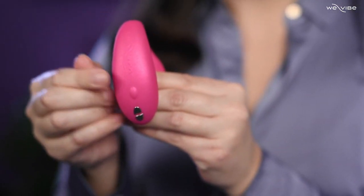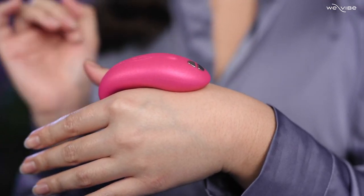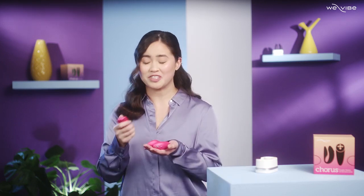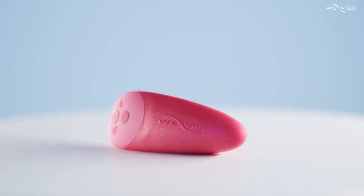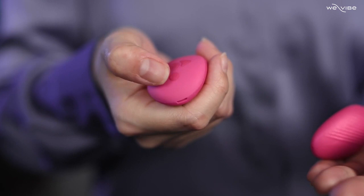Now switch the toy on using the control button on the external arm and insert its G-spot stimulator. The external arm should just rest right above the clitoris. Your remote arrives paired to your toy, but if you need to make sure your remote is connected, just press any button on the remote for five seconds. Your Chorus will pulse in your palm once it's connected. To use the unique responsive squeeze function, just press the remote's function button to adjust the intensity whenever you like.